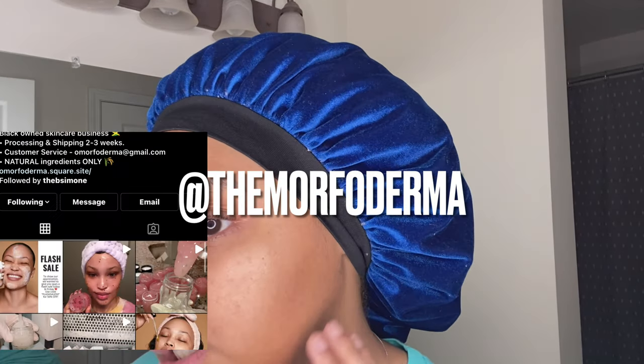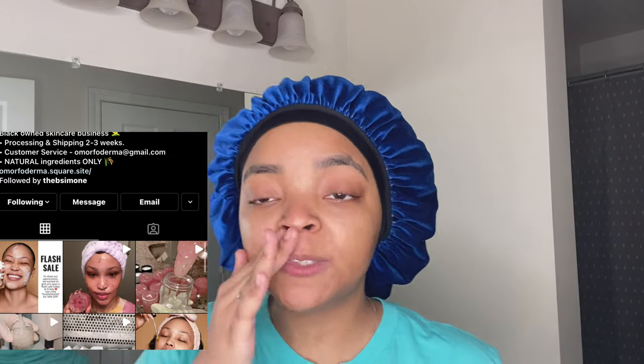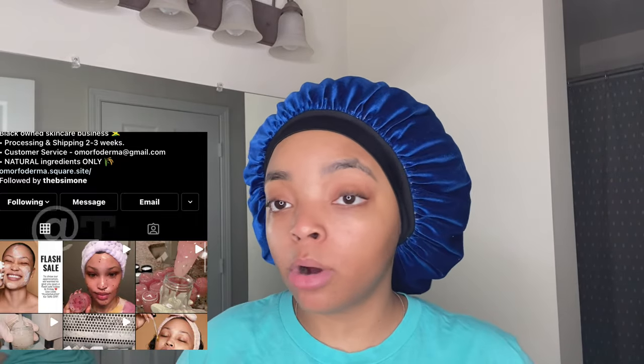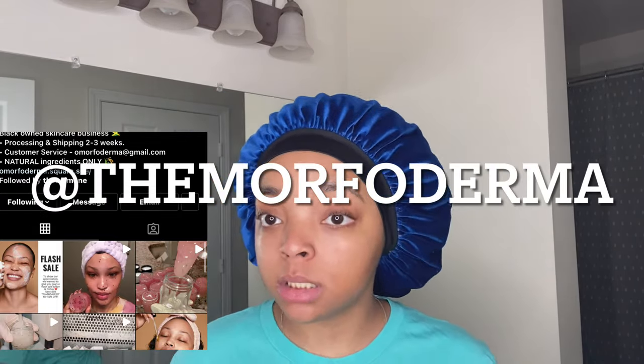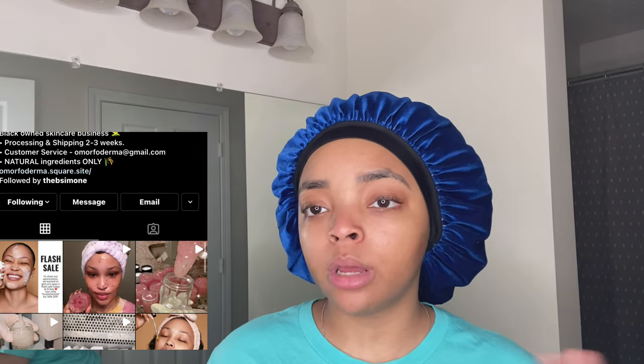So this is my skin after. I've only been using her products for two weeks. I absolutely love them. I'm going to put her Instagram name down below — this is not promo, I don't know this lady. It's a Black-owned business and everything is natural, so you can go on her Instagram and check her out.